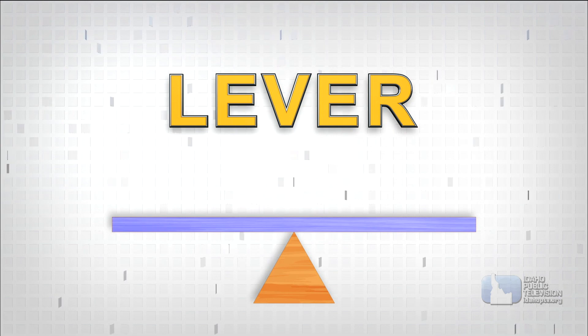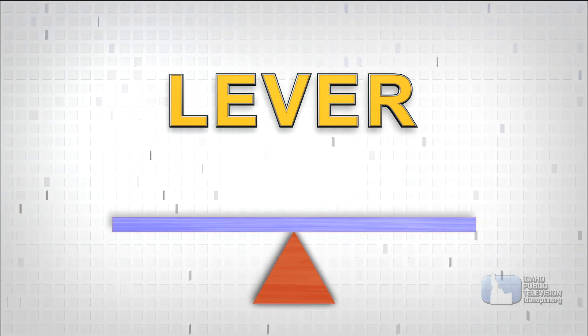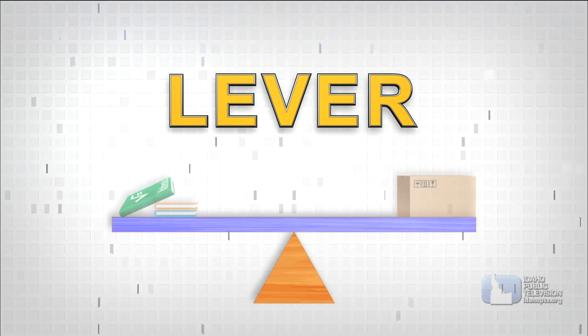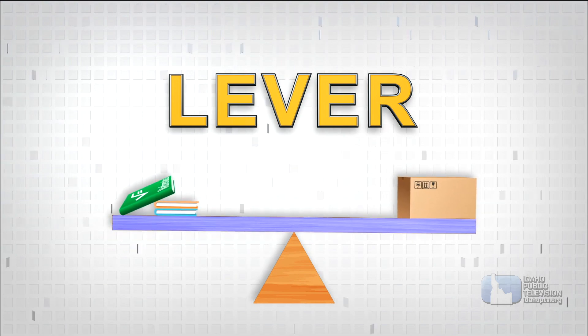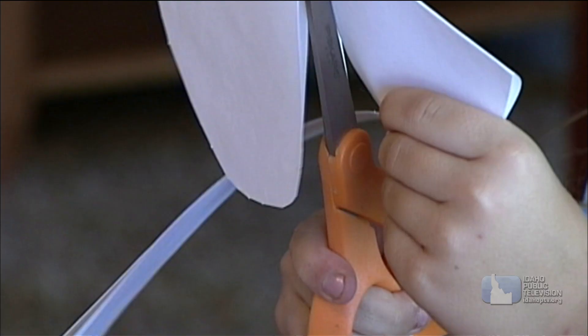The lever is the oldest simple machine. It's probably best described with a seesaw. Every lever, every seesaw, has a fulcrum. That's the point where the seesaw moves — it's right in the middle. The way a lever works is downward motion on one end results in upward motion at the other. Scissors are also a good example of a lever.